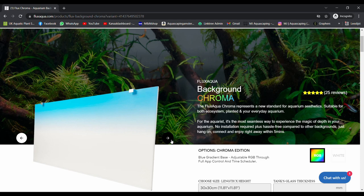Quick interruption: I'm doing a giveaway on my Instagram page. We just reached 75,000 followers, so to say thank you I did a massive giveaway together with Flux Aqua - you can win a beautiful light from them. Click the first link in the description to go directly to Instagram.